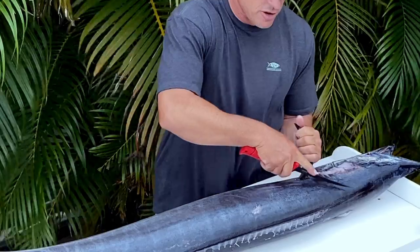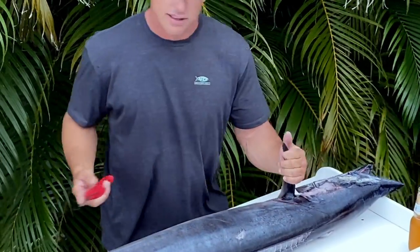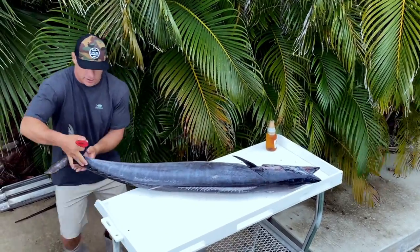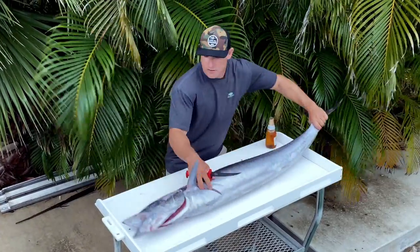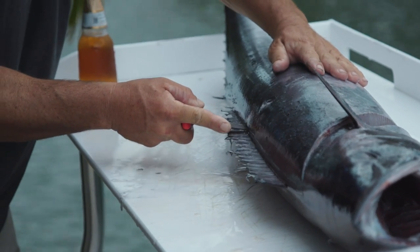First thing you're going to do is make your initial cut — that's a 45-degree cut right here behind the pec fin. Wahoo are real soft fish, you don't have to put a lot of pressure on them. Then I like to spin my fish around a little bit. Be careful, they have sharp teeth.